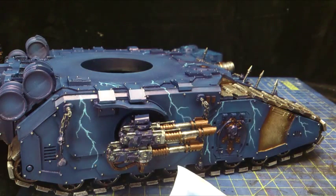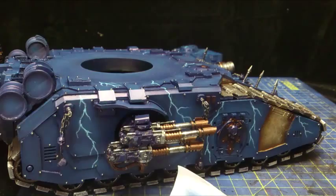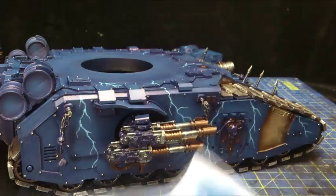Right, done that layer. Let's just show you what it's looking like now.